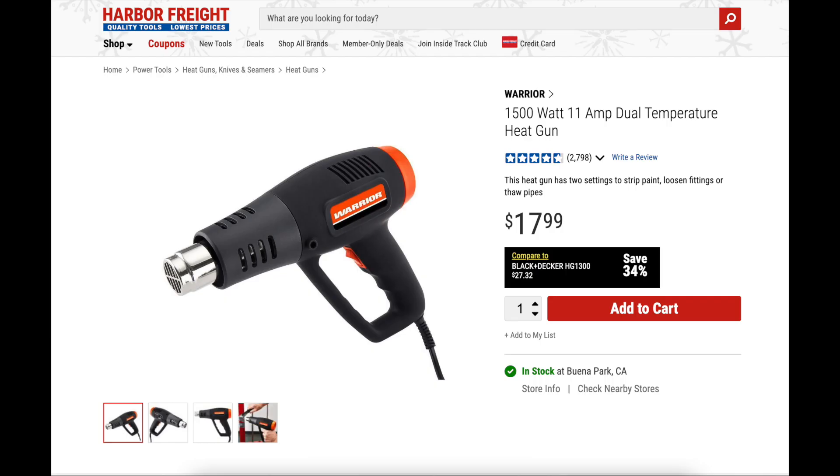I have one of these Harbor Freight heat guns, and it's a whole lot cheaper than that thermal weeder. And I thought maybe I can just make something on my own.